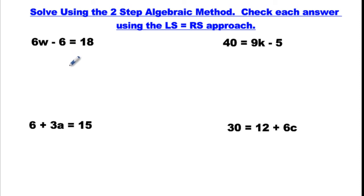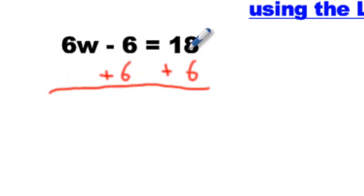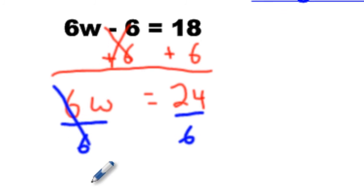Let's bounce to the last part here. Go ahead — you can pause this and do it, then check it using left side equals right side. Let's do this without drawing, just using the two-step algebraic method. Step one: isolate your variable. We'll get rid of minus 6 — the opposite step is plus 6. Do it exactly how I'm showing you. Then plus 6 here too. 18 plus 6 is 24. Minus 6 plus 6 is nothing. We have 6W — that's like saying six shirts or six boxes — equals $24. So we divide now by 6, split it up. Divide by 6 — these cancel — you get W equals 4.